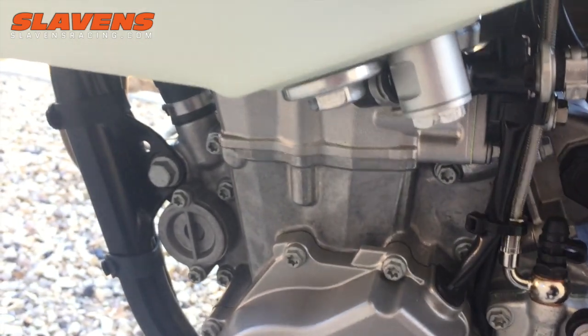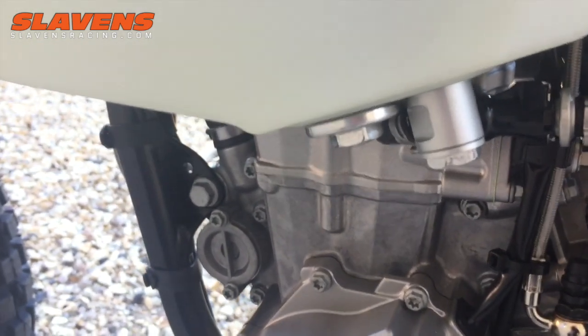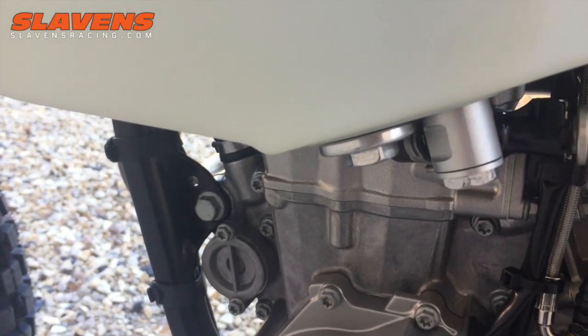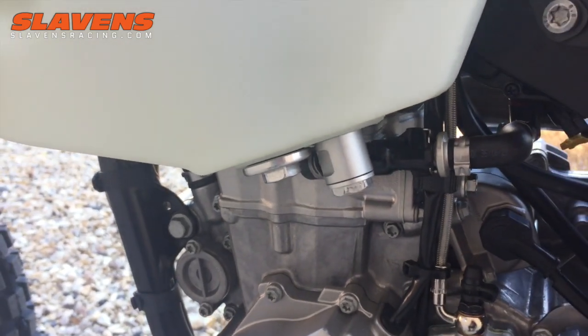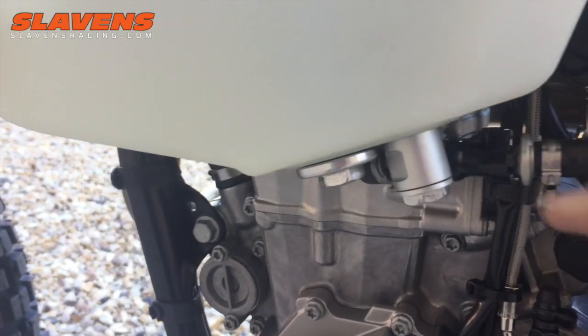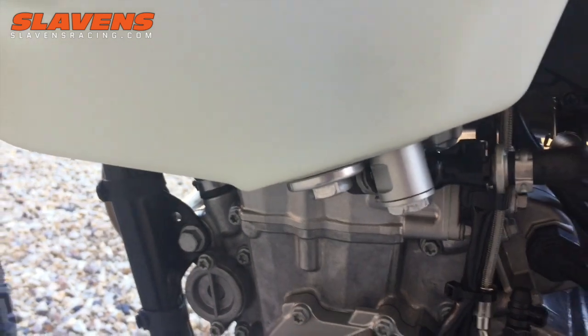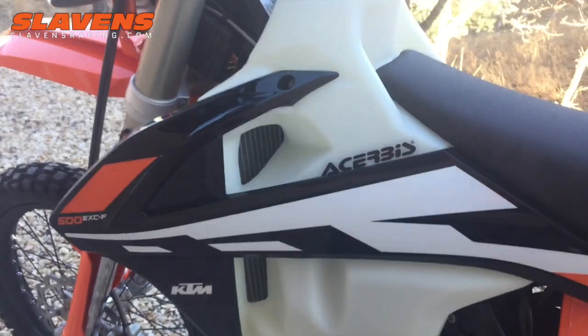I wanted to maintain the 90-degree fitting, so this bolt right here was too long and I just shortened it — I shortened it about eight millimeters, just cut it off with a hacksaw and finished up the ends with the belt sander. It works just fine that way and retains the nice 90-degree fitting that they come with on these 2017 models. Just one little trick I did differently on mine.